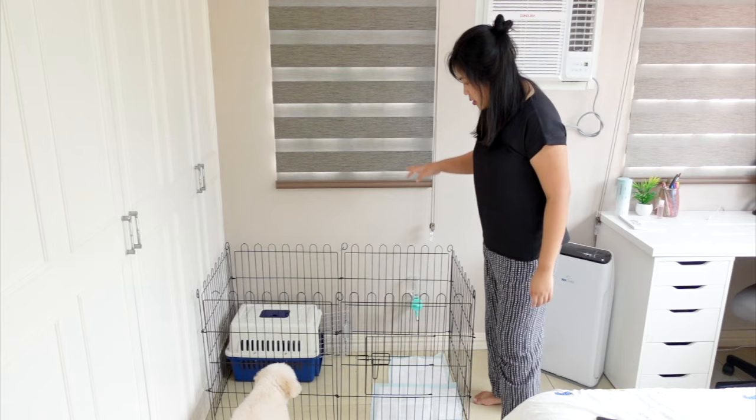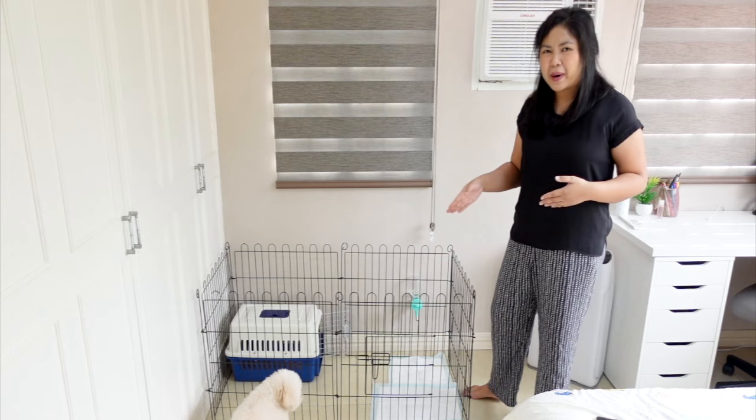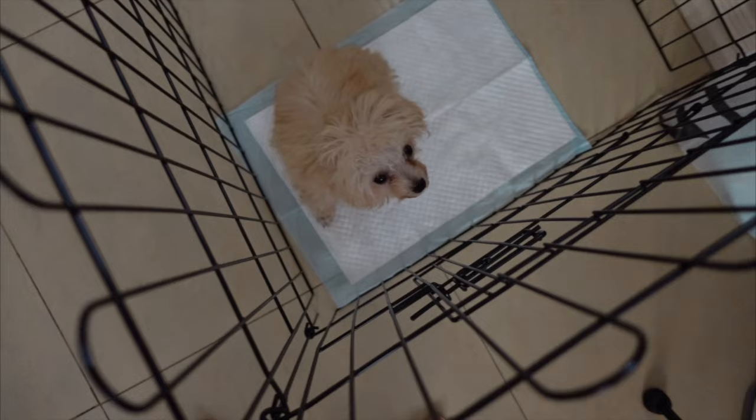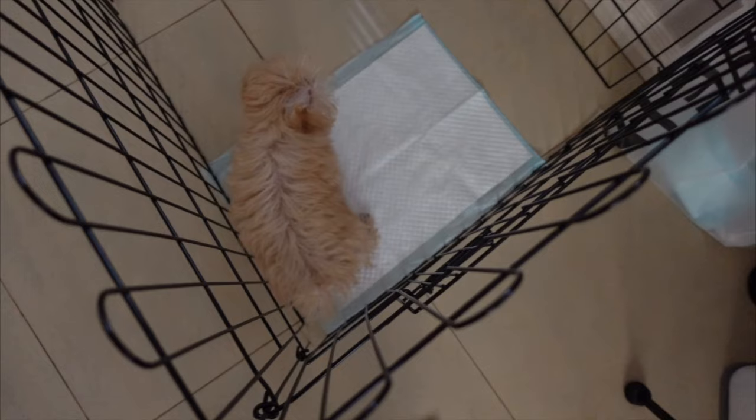This was basically our setup. Once you see that your puppy constantly goes to the same area for pottying, this is where you attach the command — 'go potty, go potty' or 'go peepee, go peepee' — and then they will do their business.